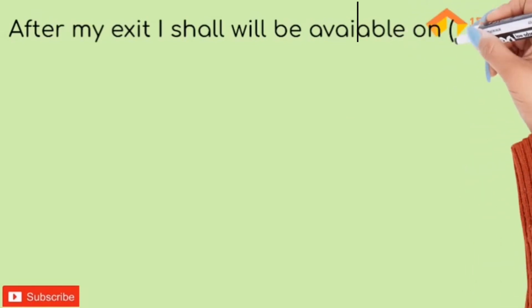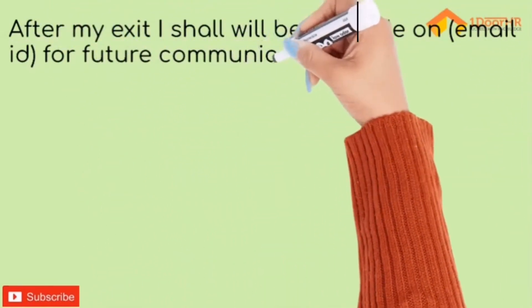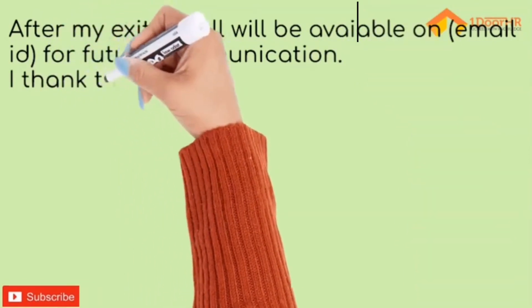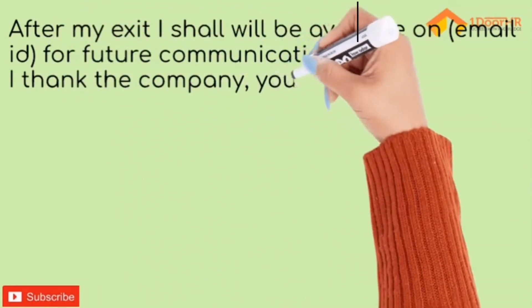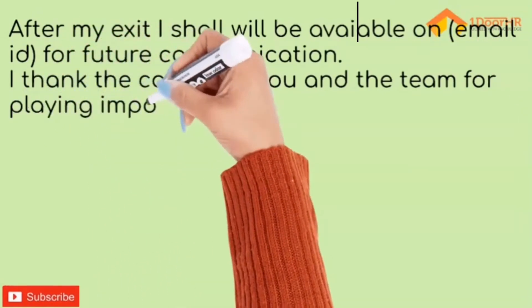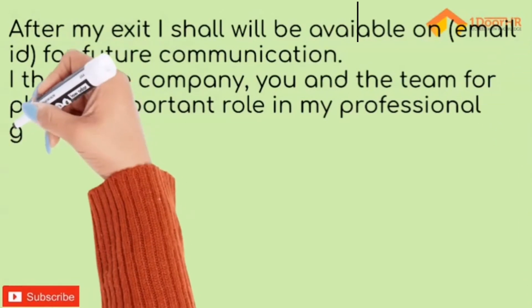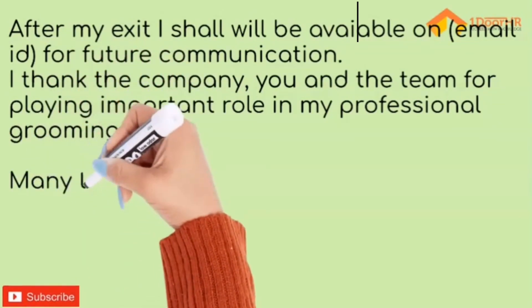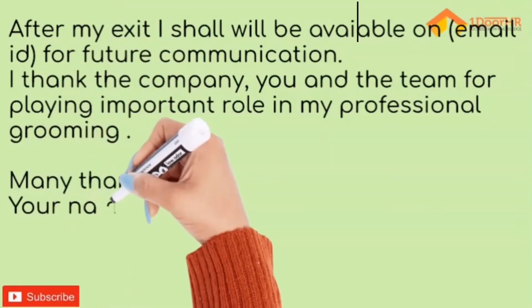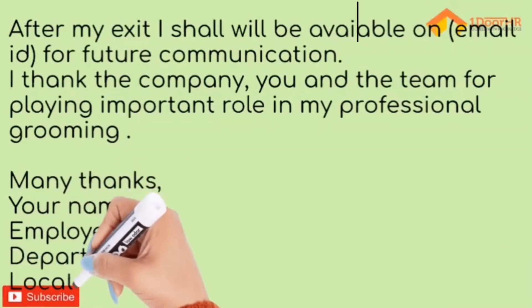In the concluding paragraph: after my exit, I shall be available on [your personal email or phone number] for future communications. I thank the company, you, and the team for playing an important role in my professional grooming. Many thanks. Mention your name and employee ID.